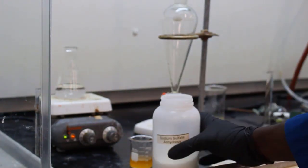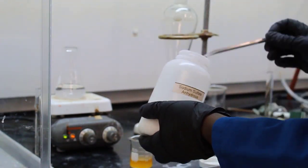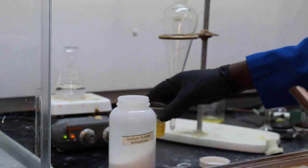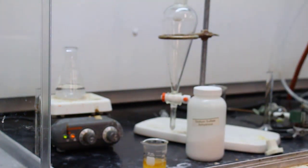Now they're going to dry the organic layer using the drying agent sodium sulfate, which will absorb any water that may have been retained in that organic layer.